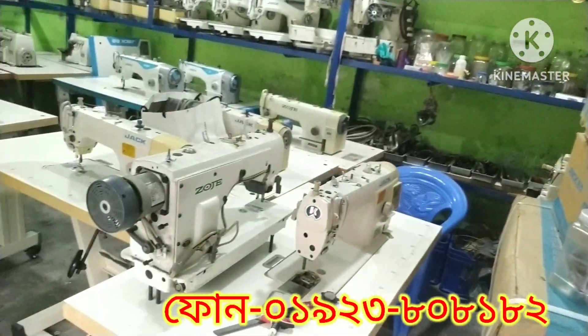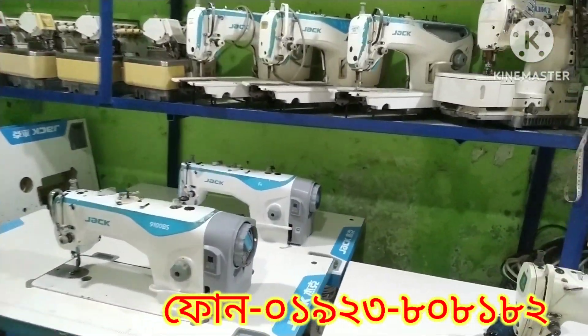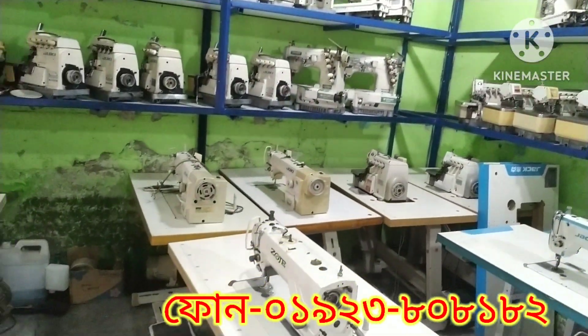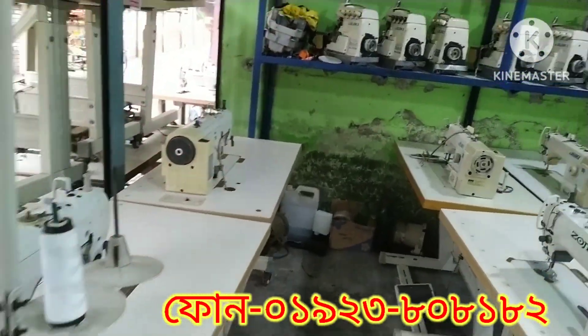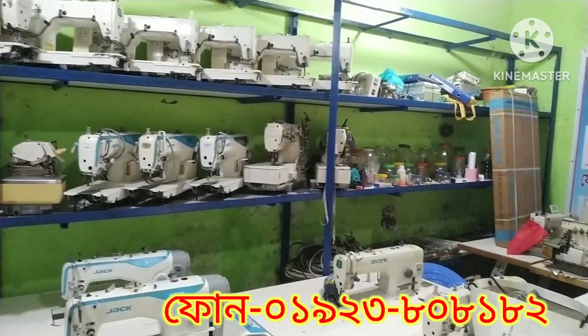We have a machine that is available to us. I am going to drive a car in Bangla Motor.